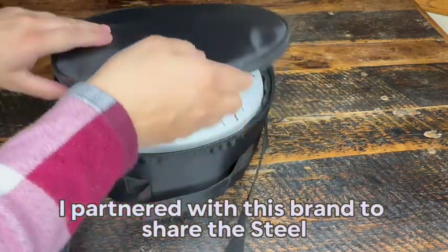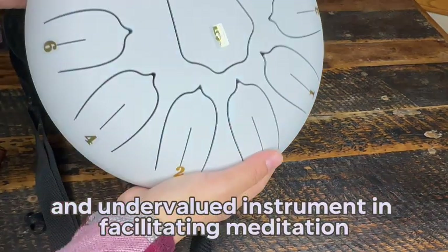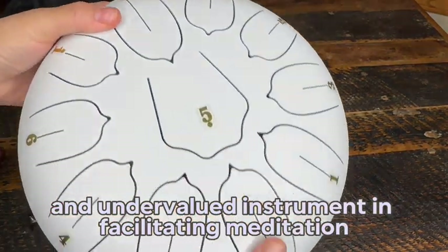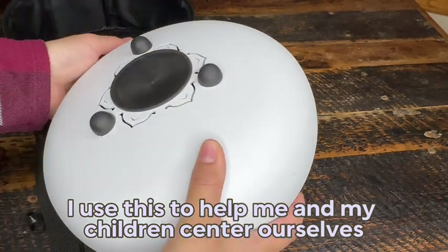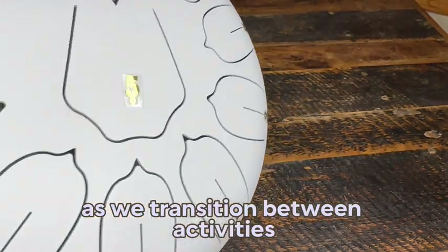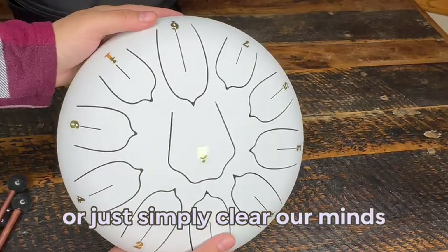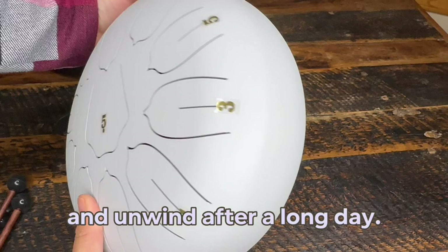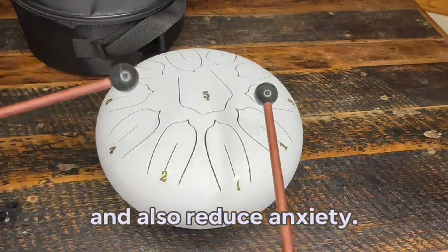I partnered with this brand to share the steel tongue drum with you because it's such a powerful and undervalued instrument in facilitating meditation and mindfulness. I use this to help me and my children center ourselves as we transition between activities, or if we need a moment to gather ourselves or simply clear our minds and unwind after a long day. It's such a great way to promote mindfulness and also reduce anxiety.